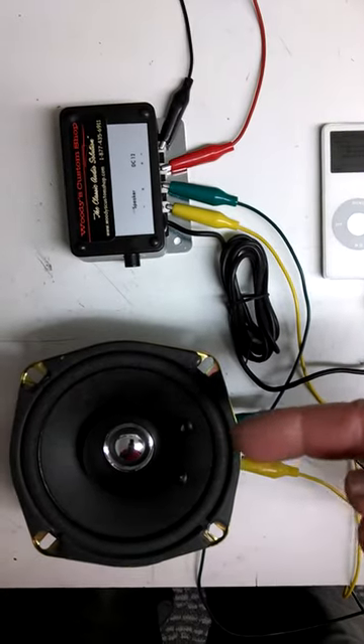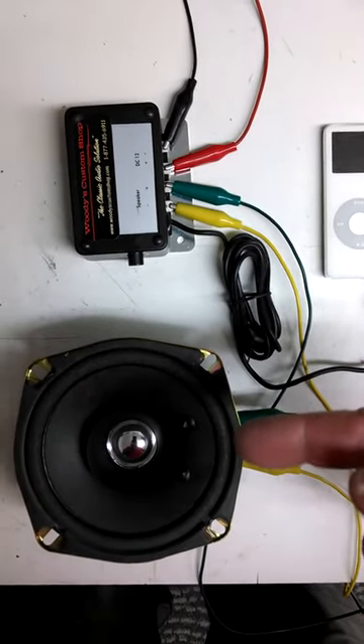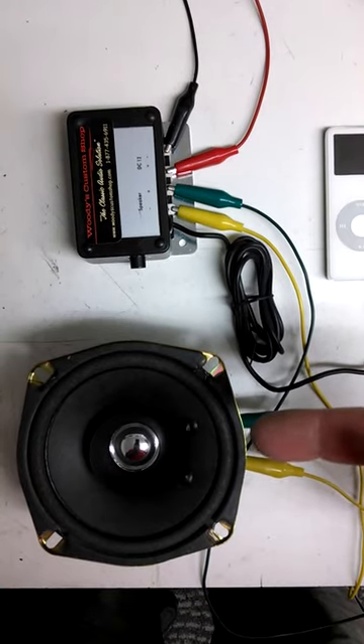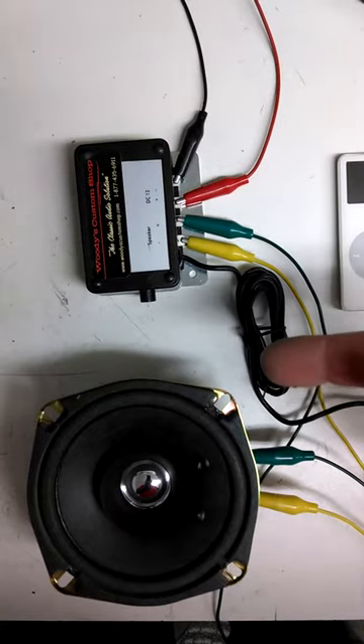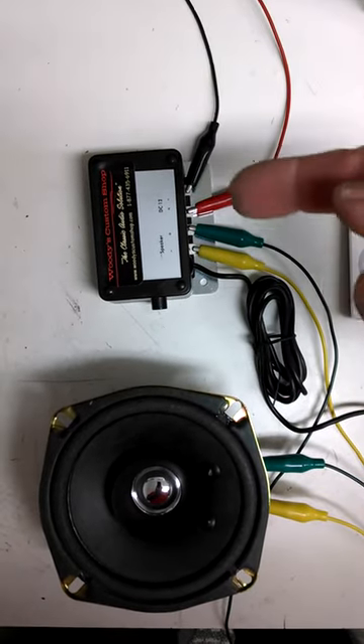This speaker here is a 5-inch dual-cone speaker — it's an upgrade and it fits in there without modification. This is the hidden brain that runs a single speaker. We also have a stereo unit, but this is our basic system.